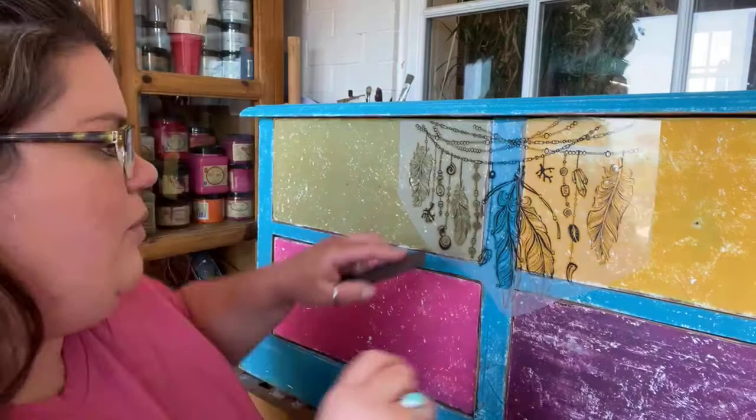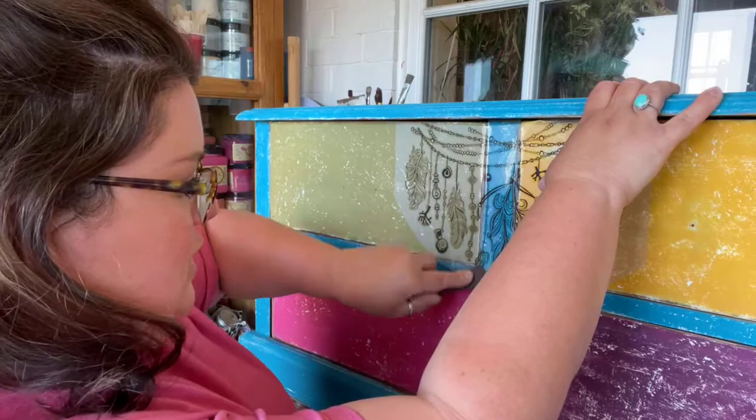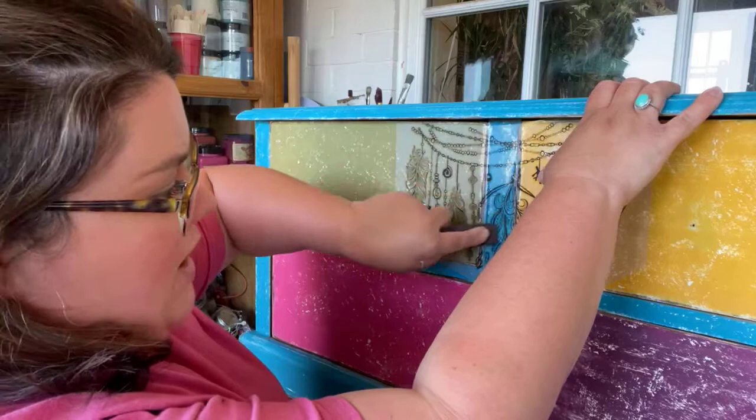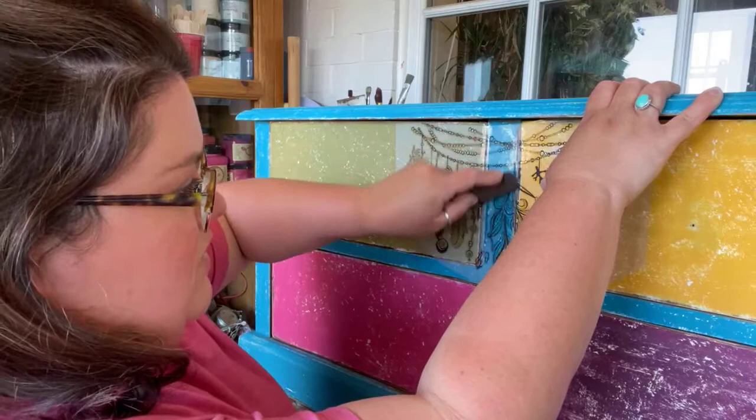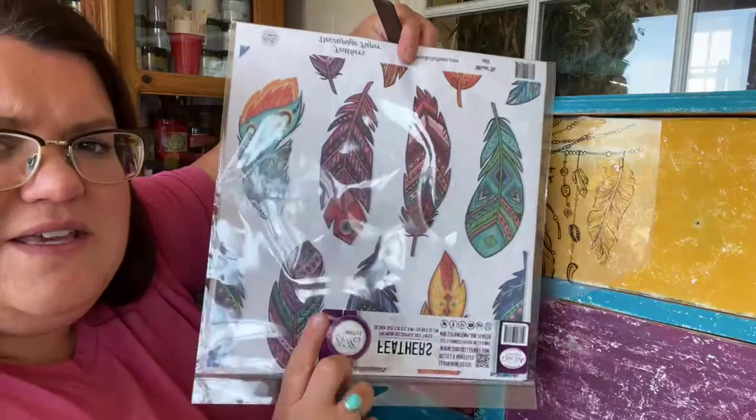I will be uploading my lives onto YouTube — at the minute there's only the base coat on there, but I'll upload the drawer fronts one and then this transfer application one. After this I've got to seal the transfer.